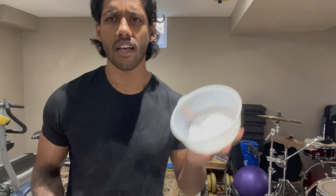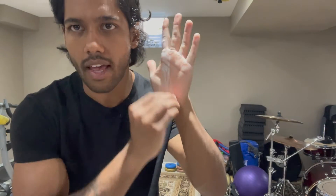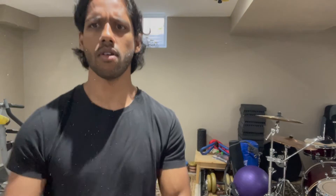Get one of these with some weight plates. Get some chalk. Chalk your hands up, just like this.